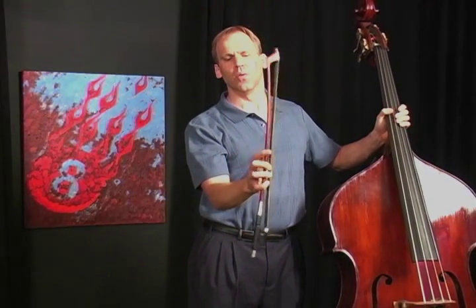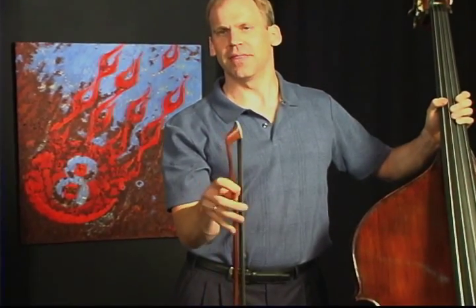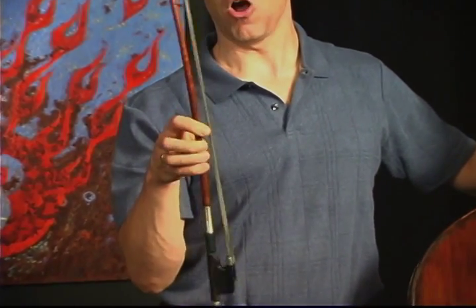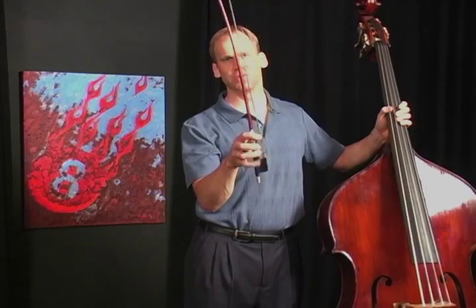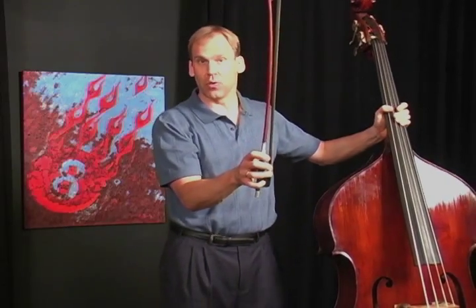Sometimes people will have you walk up to the tip with your bow hold and then do the hard part, which is get back to the frog. All of these things which keep your fingers active and not frozen in place are really important to learning how to hold the bow beautifully.